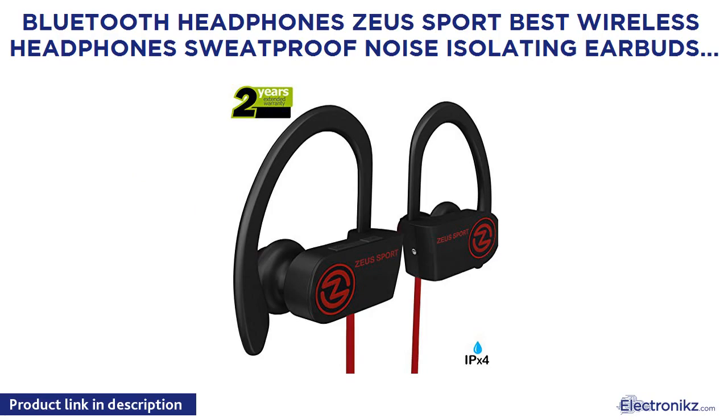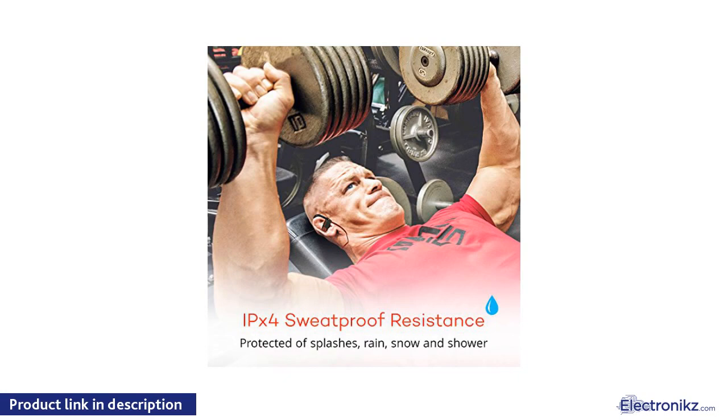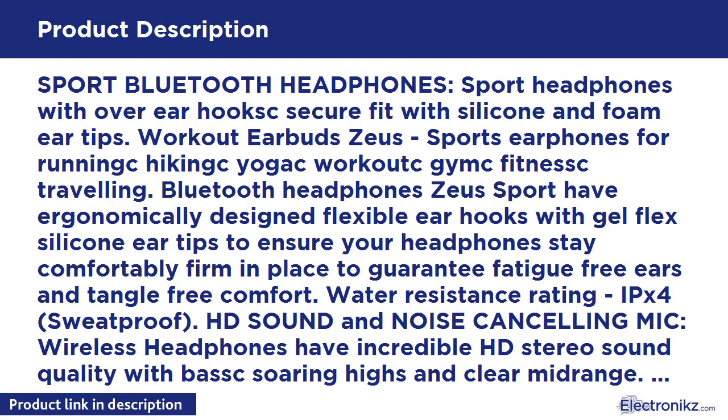Bluetooth Headphones Zeus Sport — Best Wireless Headphones, Sweatproof, Noise Isolating Earbuds with Mic. Sports Headphones for Running, Workout Earbuds, Bluetooth Headset for Gym, for Men and Women. Sport Bluetooth Headphones with over-ear hook secure fit, with silicone and foam ear tips. Workout Earbuds Zeus Sports.